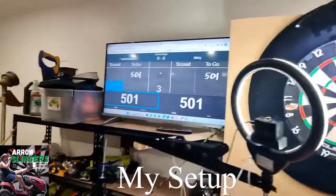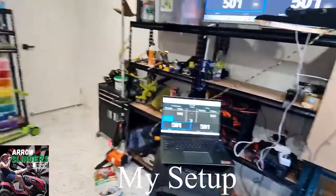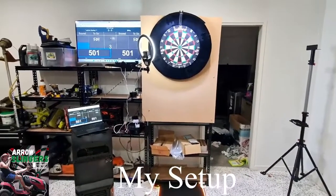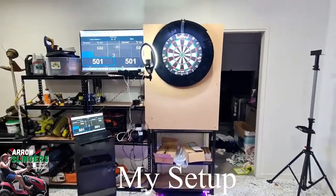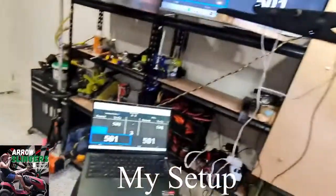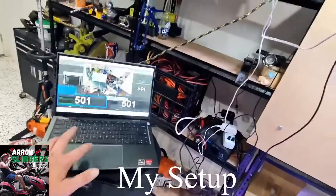Right next to it I've got my television that is connected to my laptop, so while I'm playing online it's not far for me to walk. I don't have to purchase a 50-meter long HDMI cord - I sit it there so by the time I throw and call my score out, I'm at my computer. I can type my score in, then grab my darts, and it doesn't take long before the other player gets their turn anyway. So yeah, it's just sitting right here on top of the speaker.